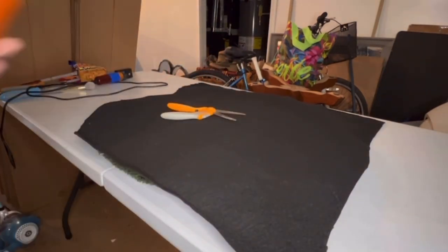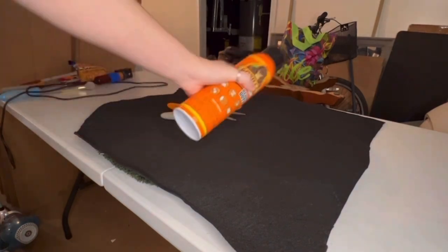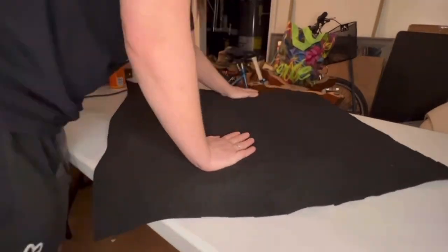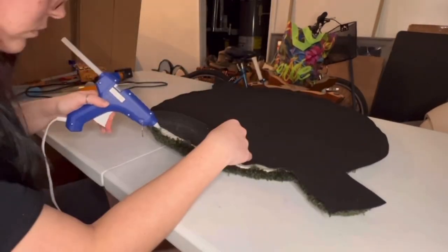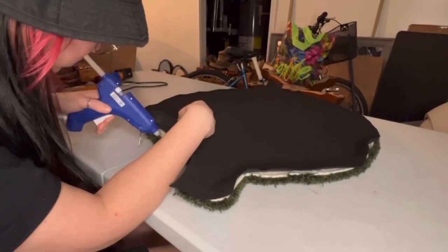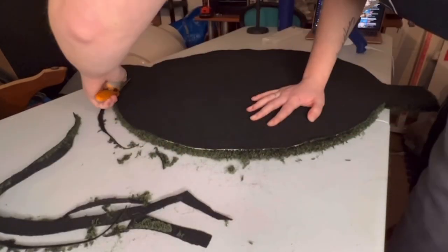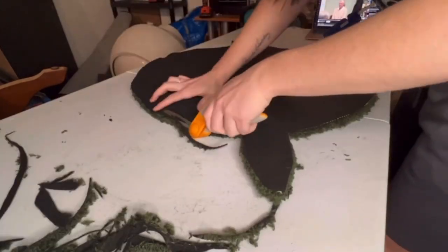Here I'm measuring out some black felt, which is what I use for the backing. I use Gorilla Heavy Duty Spray Adhesive — I don't necessarily recommend this specific one, any other spray adhesive will do; it's just what I have on hand. After cutting the felt to the shape of the rug, I take some hot glue and glue the edges down as close as I can so when I trim the back it's nice and neat.